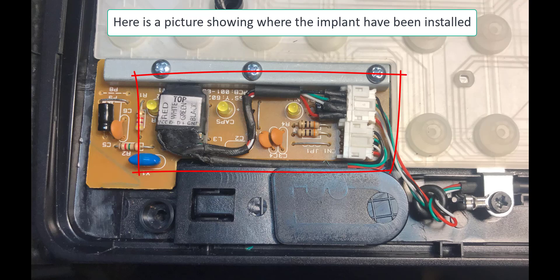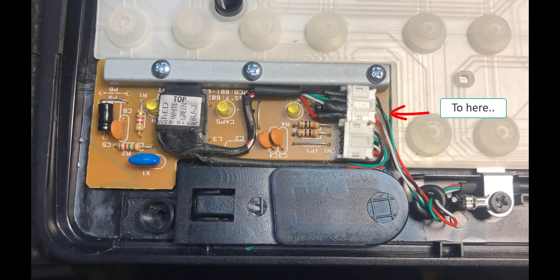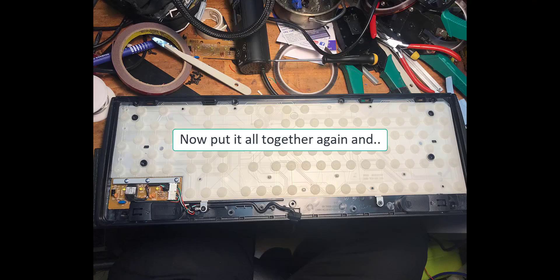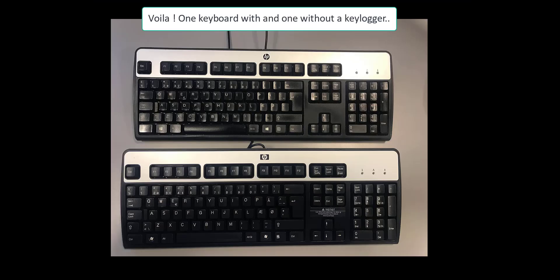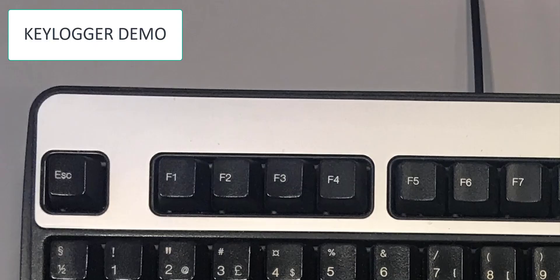I installed it here as a loop, so I just moved the plug coming from the keyboard and the PC to my own little plug here, and then I can remove it again. So you can see it's been inside the keyboard, and when it's all put together it looks exactly like the original keyboard — you can't tell them apart.